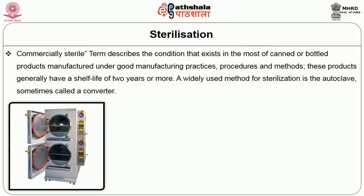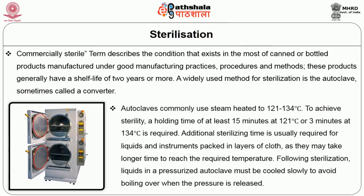A widely used method for sterilization is the autoclave, sometimes called a converter. Autoclaves commonly use steam heated to 121 to 134 degree Celsius. To achieve sterility, a holding time of at least 15 minutes at 121 degree Celsius or 3 minutes at 134 degree Celsius is required. Additional sterilizing time is usually required for liquids and instruments packed in layers of cloth as they may take longer to reach the required temperature.